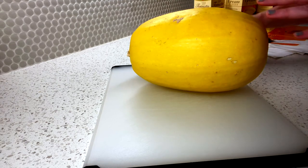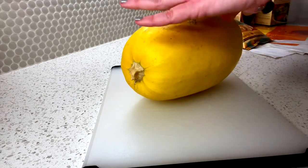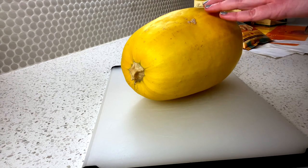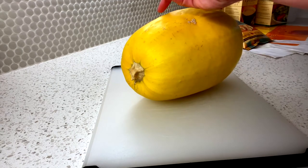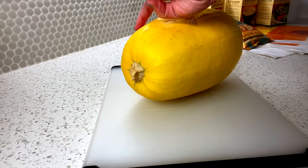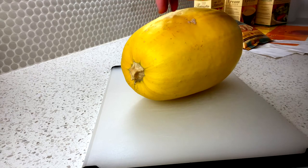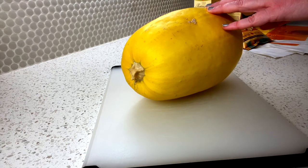Spaghetti squash is amazing for its fiber components and is a low carbohydrate option. Now you can cut a squash two ways: you can do it horizontally at the midway line, which creates longer strings or longer spaghetti noodles, or you can cut it lengthwise, which gives you slightly shorter noodles. Either way is fine — it just depends on what you'd like.